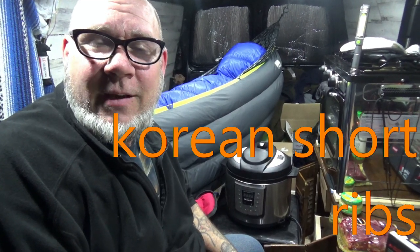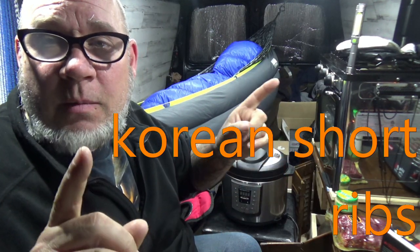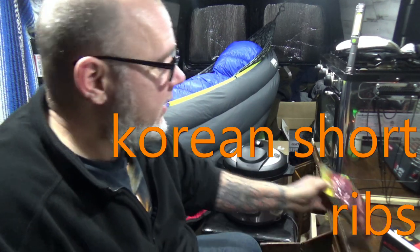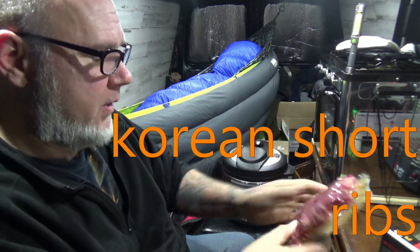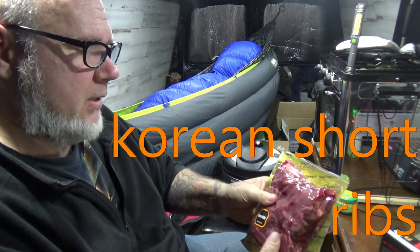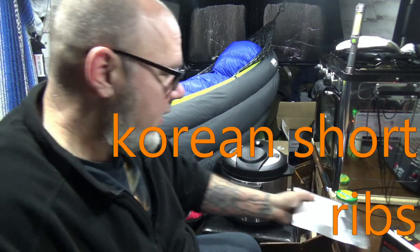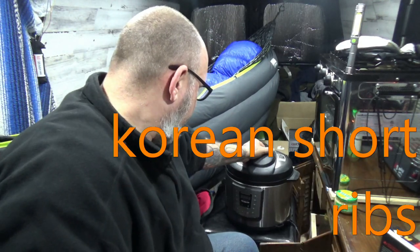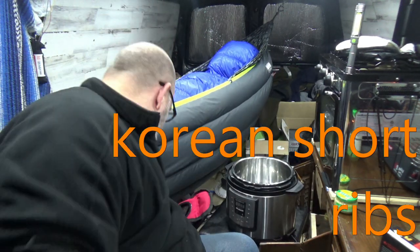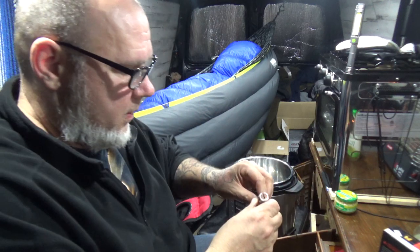What's up everybody, welcome to the show kid! Today we're making Korean barbecue ribs — Korean barbecue short ribs. I got a pack of short ribs, 1.32 pounds, from Wegmans. No bones in here. We're gonna do this in the Instapot. So first ingredient that will go in there...